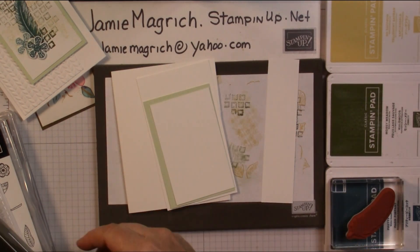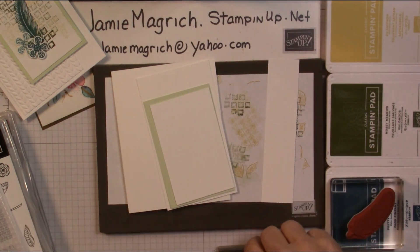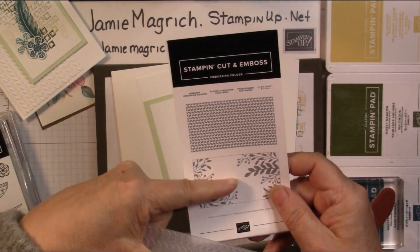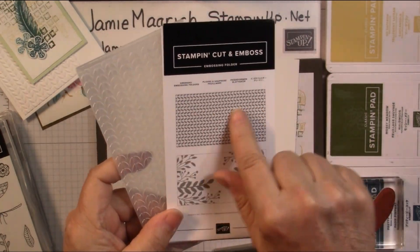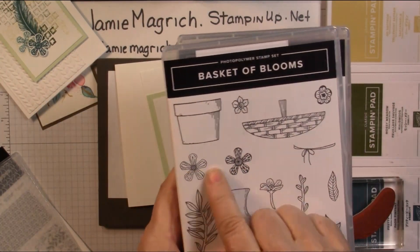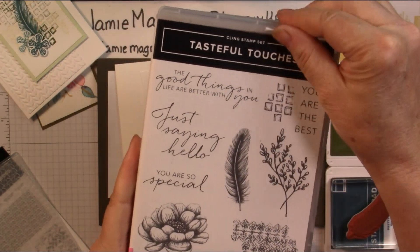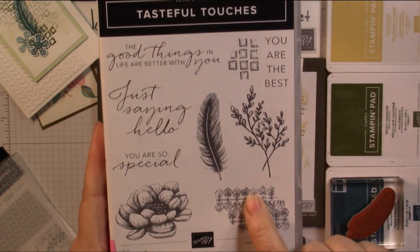I'm going to need the small bloom punch. I'm going to be using the greenery embossing folder — this one comes with two embossing folders; I'm just going to use this one. I'm using these flowers from Basket of Blooms, and then I'm using the Tasteful Touches — this one, this one, and this one.